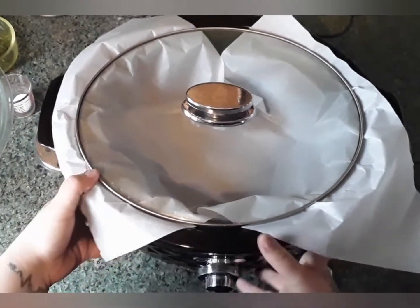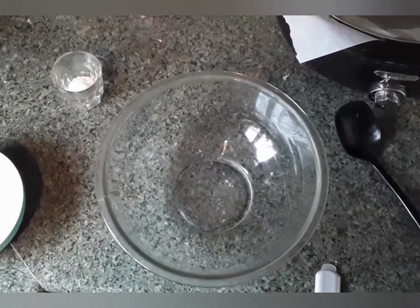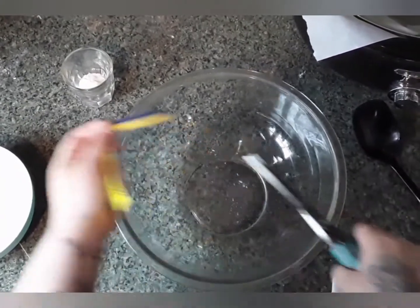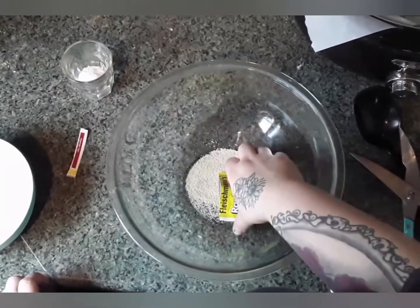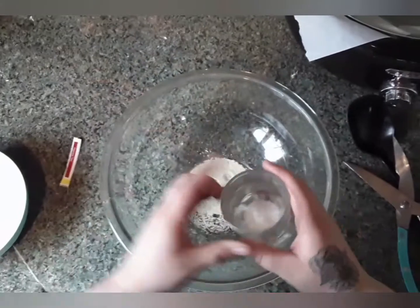Now we're going to grab our large bowl. First we're going to start off with one entire packet of rapid dry yeast. We're going to pour this in here and then we're going to add our one tablespoon of sugar.